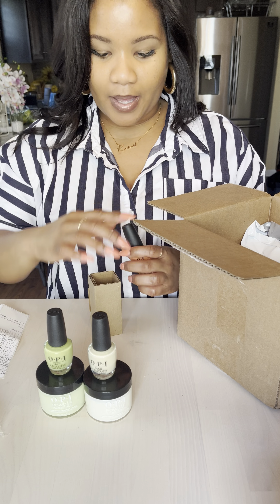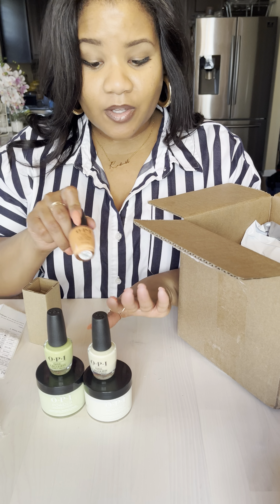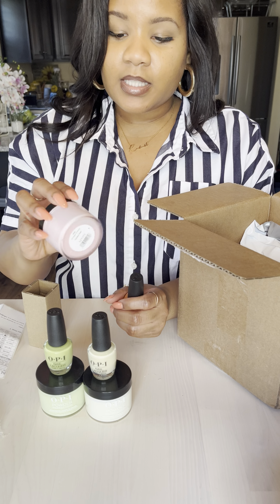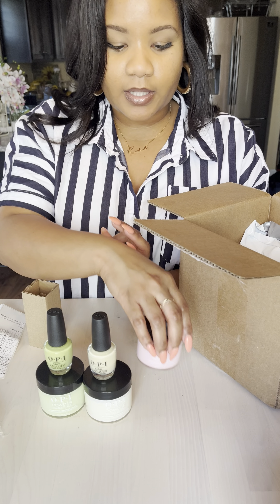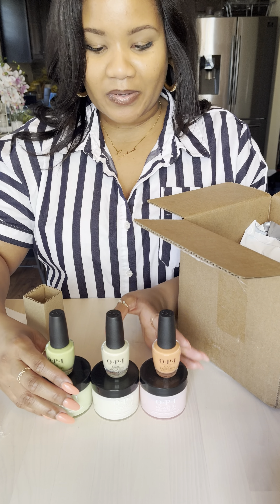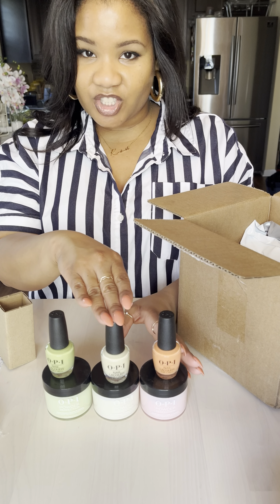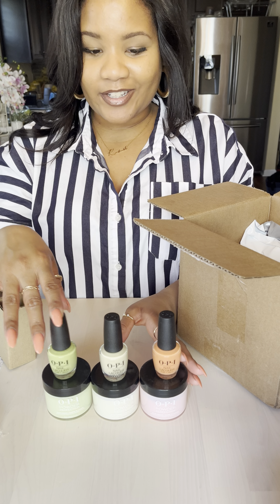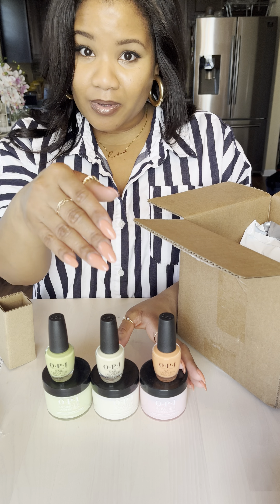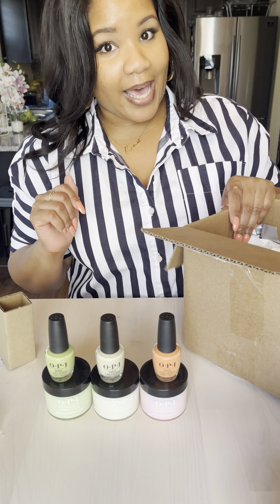I also got the dip powder — this is so pretty. You see these, and then I also got the powder for it. Now the powder looks so light, but this is the true color for it — this is what it really looks like. OPI does a wonderful job matching these. They almost look like the Powerpuff Girls. So the Trading Paint, the One Chic Chick, and the Clear Your Cash — these are going to be my next two colors. I may do Trading Paint again because it is so pretty. And then I also signed up for the mystery lacquer, so let's see what's in there.